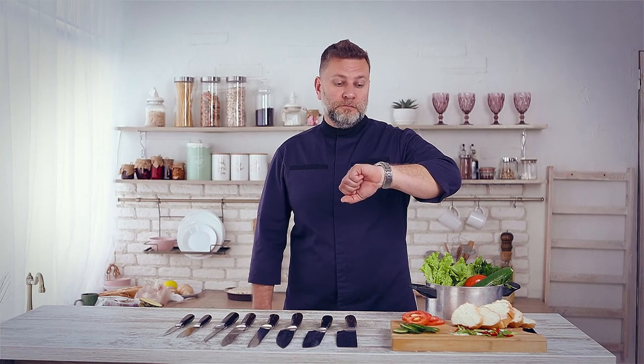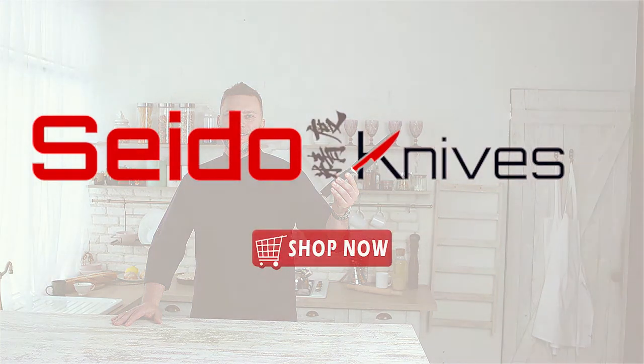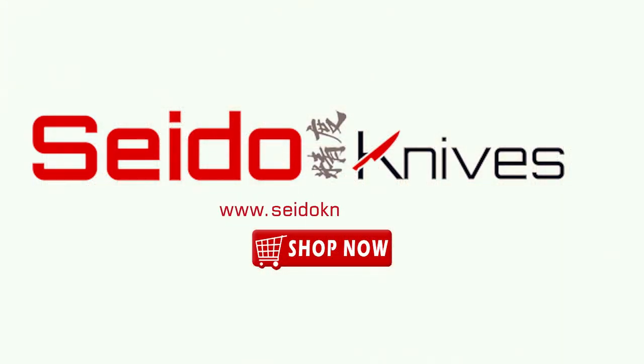So what are you waiting for? It's the perfect time to invest in your kitchen. Get your exclusive Saito chef knives at a fair price today at SaitoKnives.com.